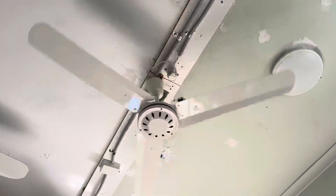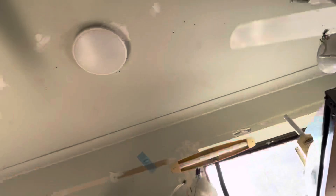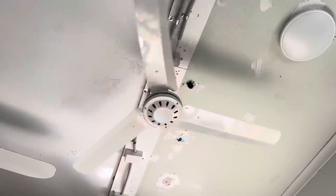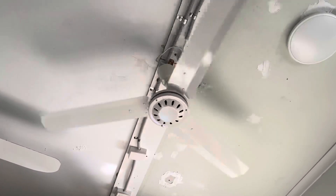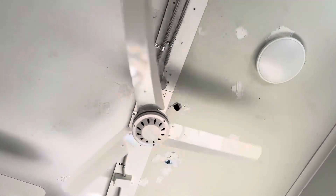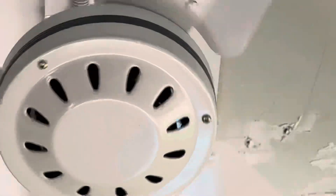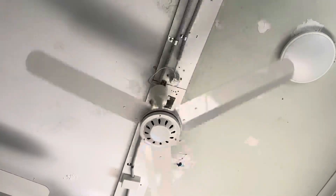It did have a bit of wobble when it started. Yeah it did. Now it's on medium. Very fast medium. You can actually kind of see through the fan — it just goes that fast.